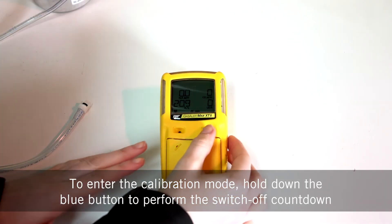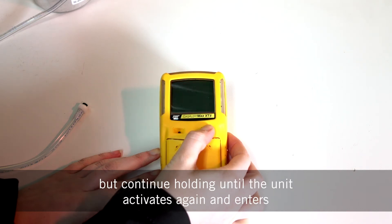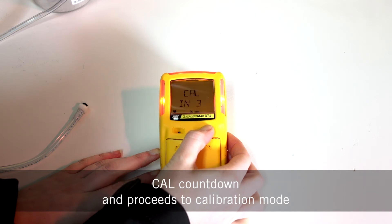To enter the calibration mode, hold down the blue button to perform the switch off countdown, but continue holding until the unit activates again and enters cal countdown and proceeds to calibration mode.